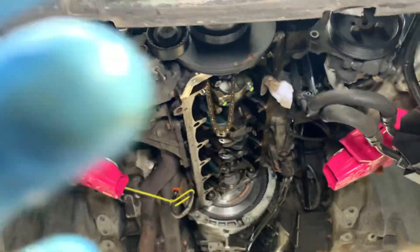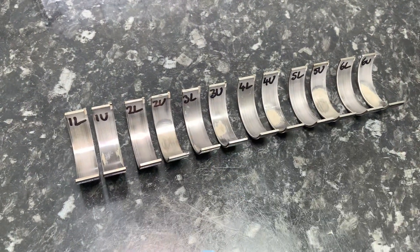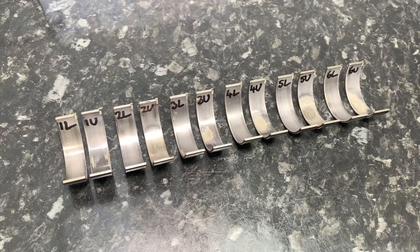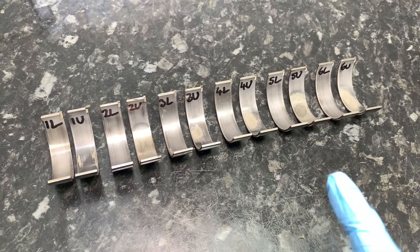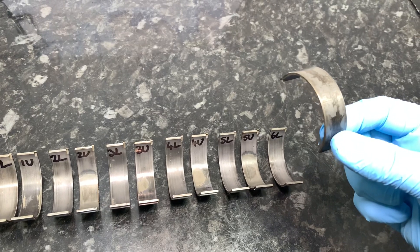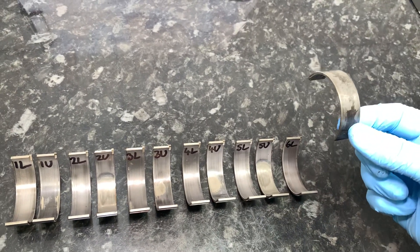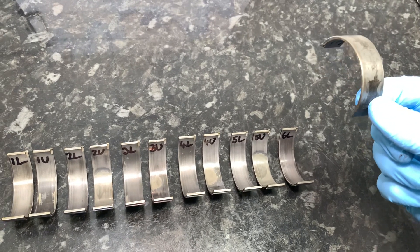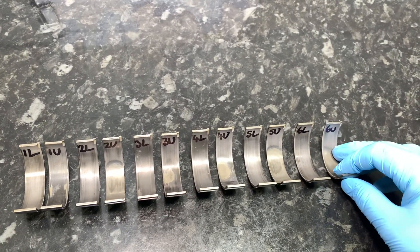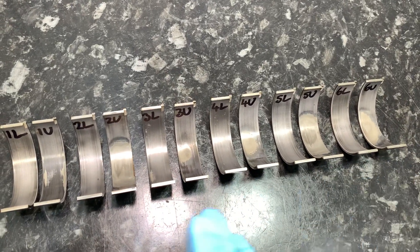I can also show you in this video the old bearings, which are interesting for a few reasons. As soon as they come out, we use a Sharpie pen to write a number on them identifying which cylinder they came from — cylinders one to six — and a letter: L for lower and U for upper. It's common that the upper ones fare a little bit worse, because during the combustion cycle the downward compression force of the piston pushes the conrod and therefore the upper bearing into the crankshaft journal. The only thing stopping it touching the journal is that very thin film of oil, so there is much more contact chance on the upper bearing.